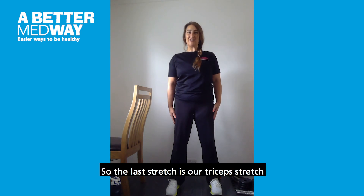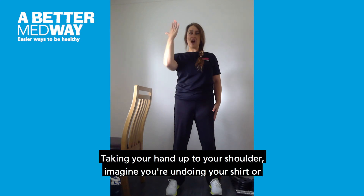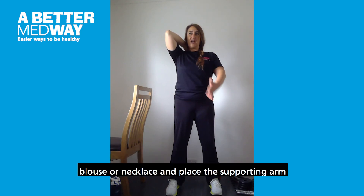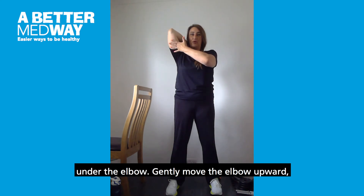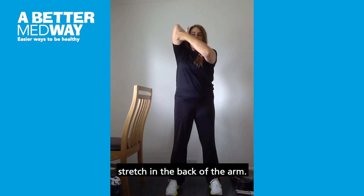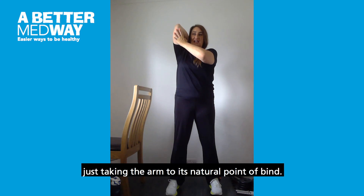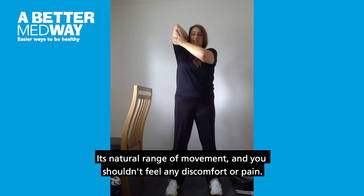The last stretch is our tricep stretch in the back of the arm, also good for shoulder mobility. Taking your hand up to your shoulder — imagine you're undoing your shirt, blouse, or necklace — and place the supporting arm under the elbow. Gently move the elbow upward; it doesn't matter if your elbow is here or here, you're just trying to feel the stretch in the back of the arm. Avoid pulling on the arm or pushing — just taking the arm to its natural point of bind, its natural range of movement. You shouldn't feel any discomfort or pain.